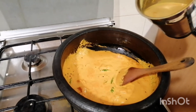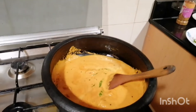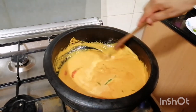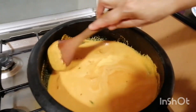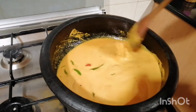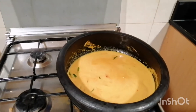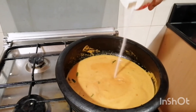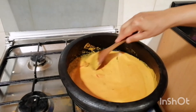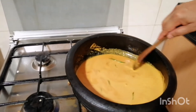I am going to make the mixture. I will add the mixture and mix it. We are going to make a little bit more.